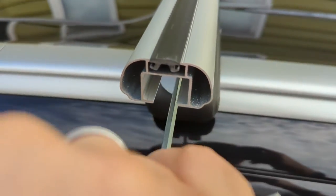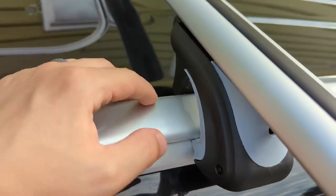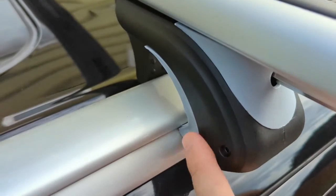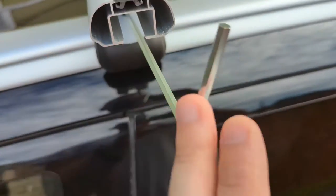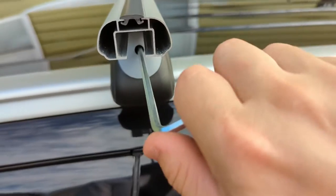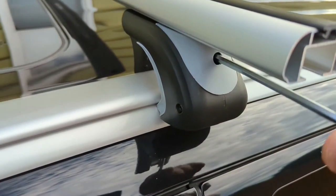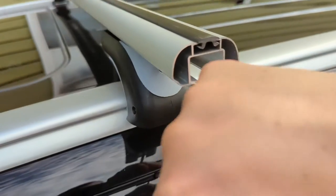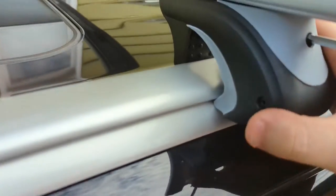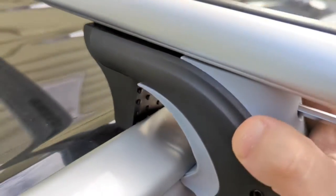Once you're done aligning the rail, make sure you tighten this as best as possible, because what's holding these crossbars on your roof rails is the grip between the two clamps. Tighten with the key to make sure there's no movement at all. I'm hand-tightening until I cannot turn the key anymore — that's how I know it's secure. You can see the clamp is really in there and not moving, but I'll tighten it as much as possible.